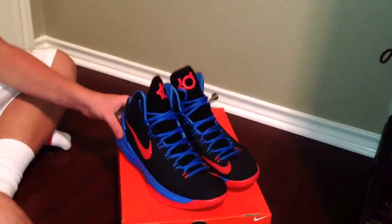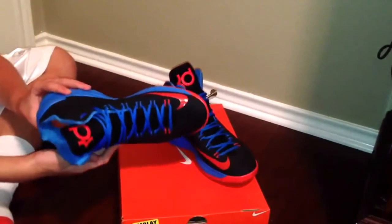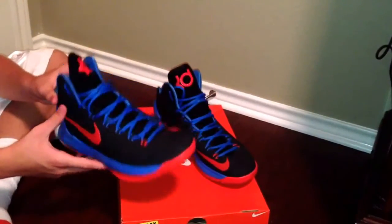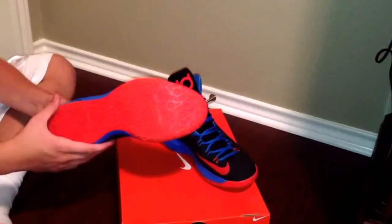It's very lightweight, so you can move around quick, and it just doesn't even feel like it's there. The insole is very comfortable too — it's just very soft, your feet just soak in, and it's just overall a great shoe.